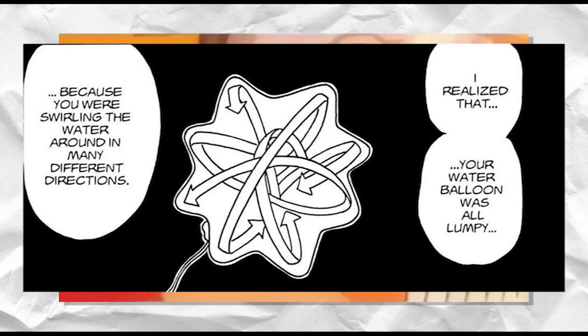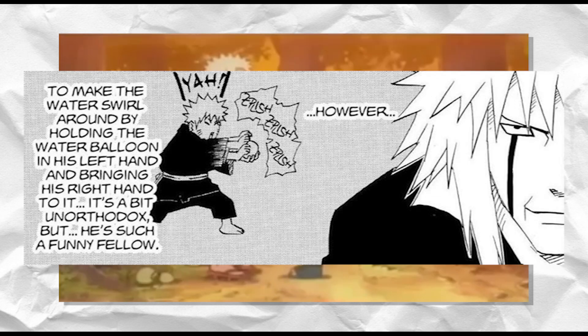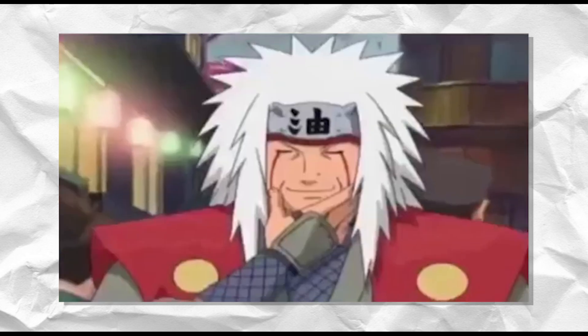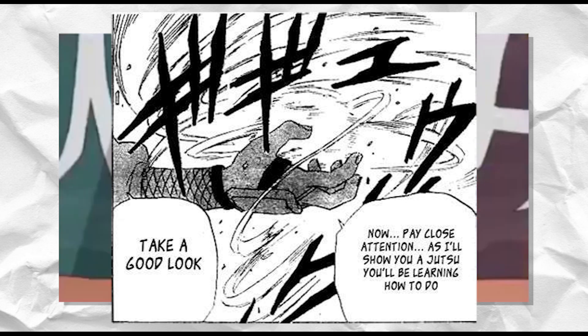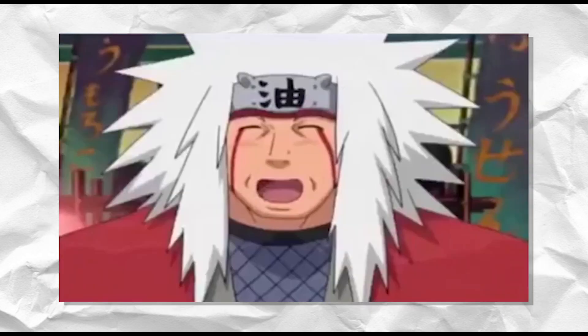Upon collision with something, the Rasengan releases its power and produces a spherical grinding-like explosion with great destructive force. To achieve the Rasengan, the user must master three stages of chakra control: rotation, power, and containment. The first stage — rotation — requires the user to spin their chakra in multiple directions at once, essentially spiraling it in almost every direction. This is why you see the streams of chakra spiraling around the Rasengan when it is completed.